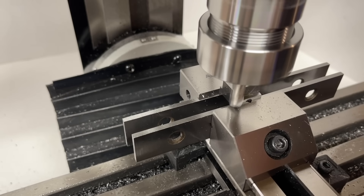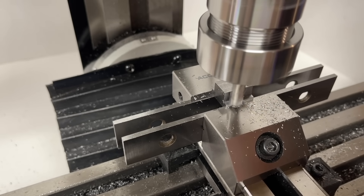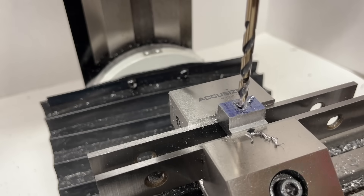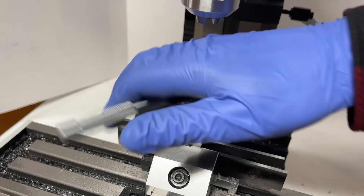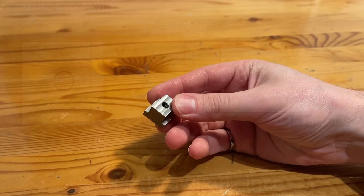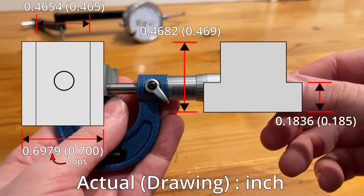Now to flip it and do the same to the upper section of the tee, and we should be done milling. Last things last, I switched the mill over into low gear and drilled and tapped a hole in the middle. This looks like a T-slot nut to me, and checking on the dimensions — I would say that's not too shabby.